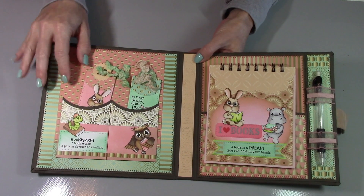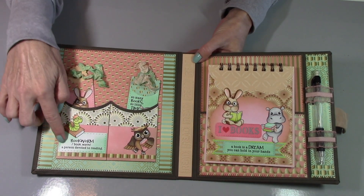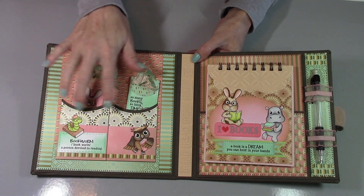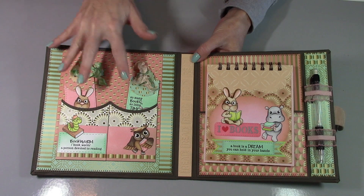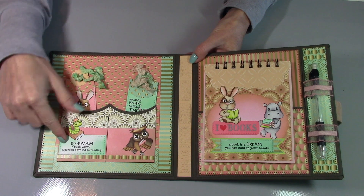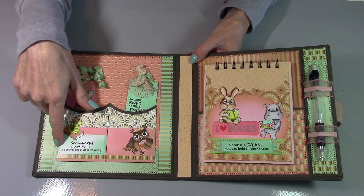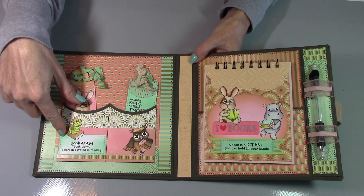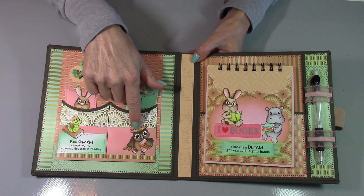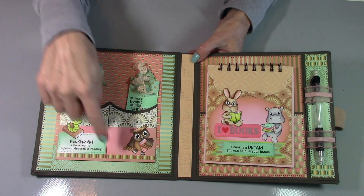On this side I've got a couple of bookmark holders. This is the curved pocket die from La La Land Crafts. I thought it would be cute just having two of these in here with a couple of bookmarks for her. I have used the bookworm dictionary definition — I thought that was really cool — and then the little bookworm stamp. And then we've got this cute owl. He is so fun to color. More of the papers here, just a little decorative accent.